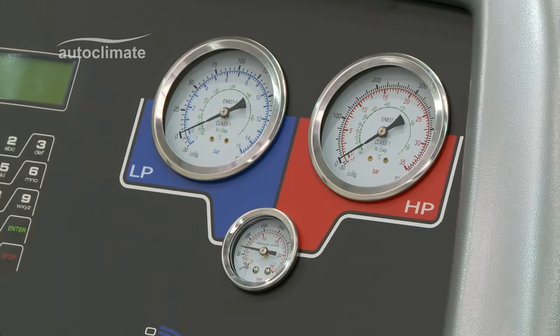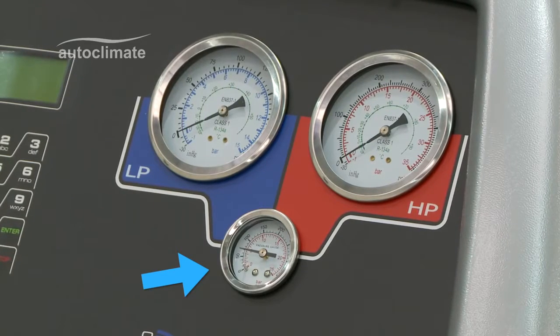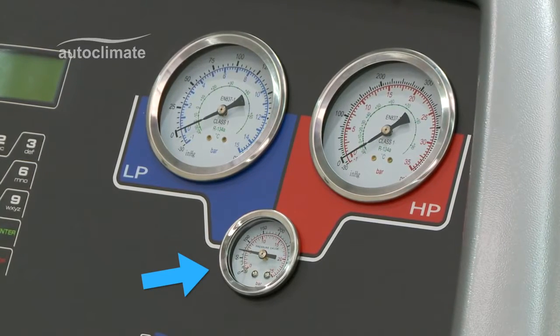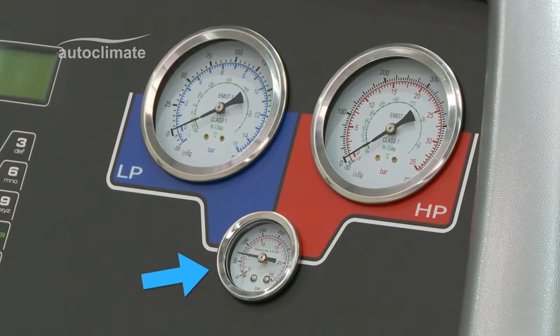The machine has three gauges. The smallest one indicates the internal storage vessel pressure and is used mainly for diagnostic purposes. It does not indicate the amount of refrigerant in the internal storage vessel.